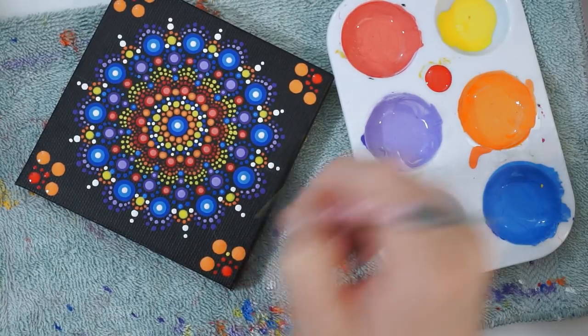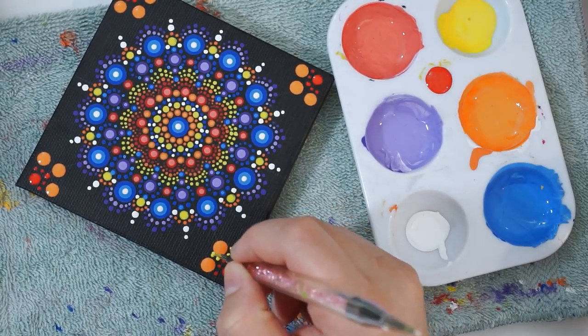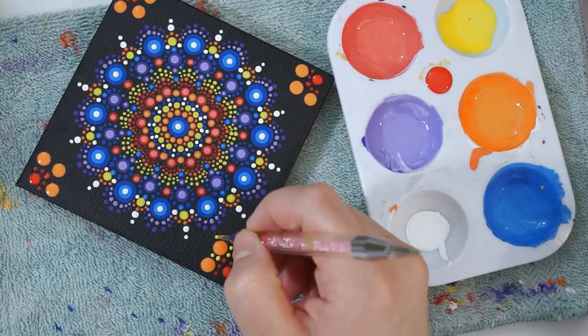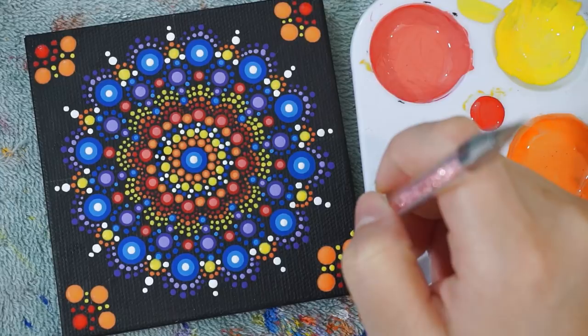When that is done, I'm going to add some yellow to the gaps and add two dots within on each side. I'm also going to add a yellow dot on each side of the orange dots and then one on top, and I think from here on out the whole look is completed.